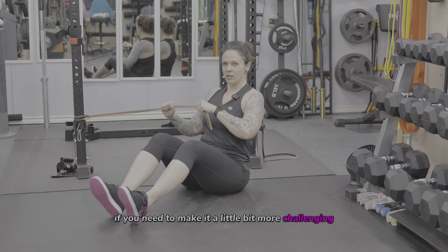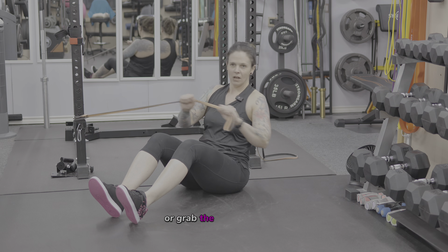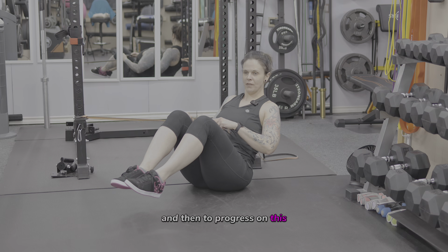If you need to make it a little bit more challenging, you can either go farther away from the anchor point, or grab the band higher up just like that.